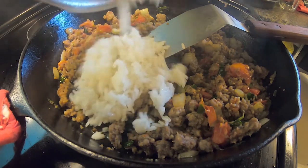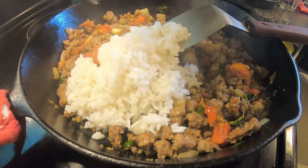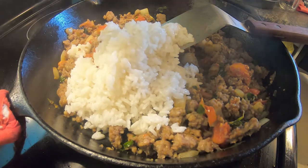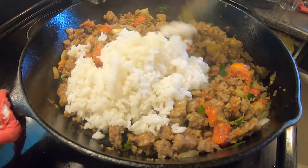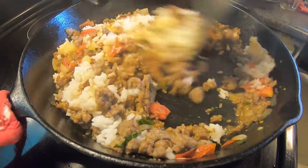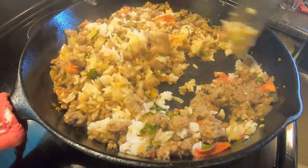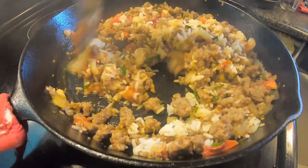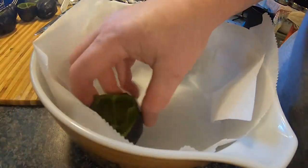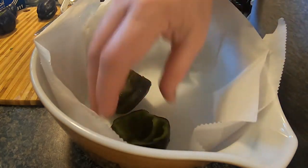Then I pour in the rice and mix it all together. I'm not going to need much of this to stuff the peppers — I cooked extra because it will make a few extra meals this week. You can wrap it in a tortilla shell for a burrito, leave it as is for a delicious meal, or use it as a side dish, so we'll be eating on it for a few more days.